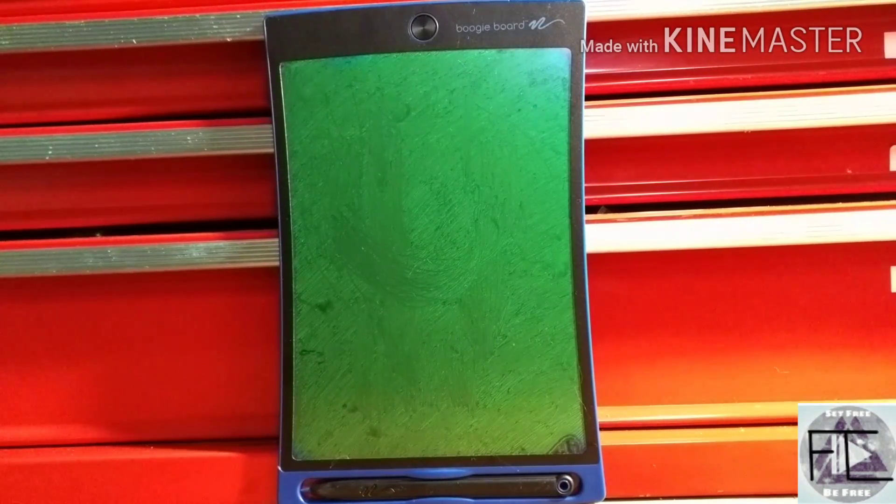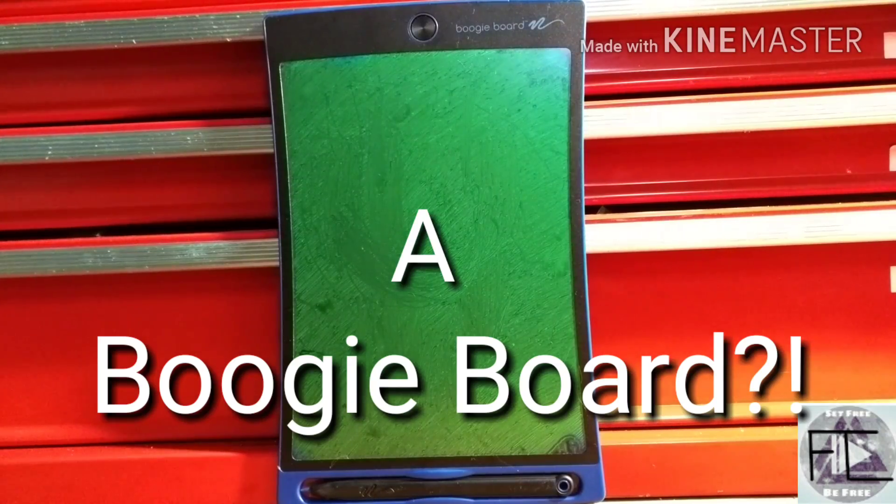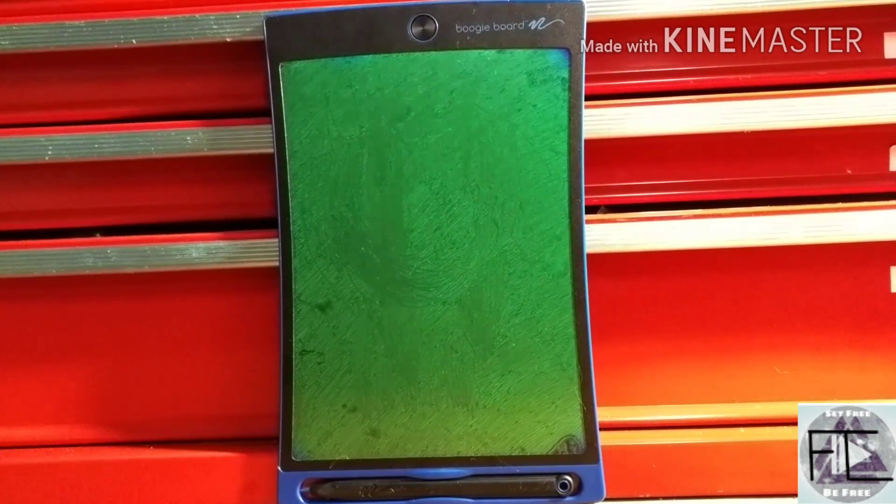What's up YouTube? Today I'm going to show you what is inside a boogie board. I got this boogie board for free and it turns out it doesn't work. So what do I do with devices that are not working? I tear them apart to see what parts I can salvage, but most of all I see how they work. That is exactly what I'm going to be doing today. Let's get started.